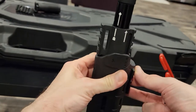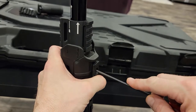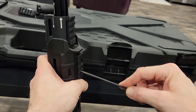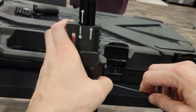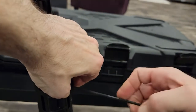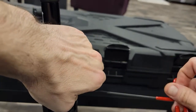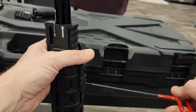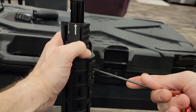Hey guys, this is Daniel. I'm playing with the VKS, and what I'm putting on right now is a Magpul RVG rail section, using the M-Lock — I'm sure you guys know how to use the M-Lock stuff.